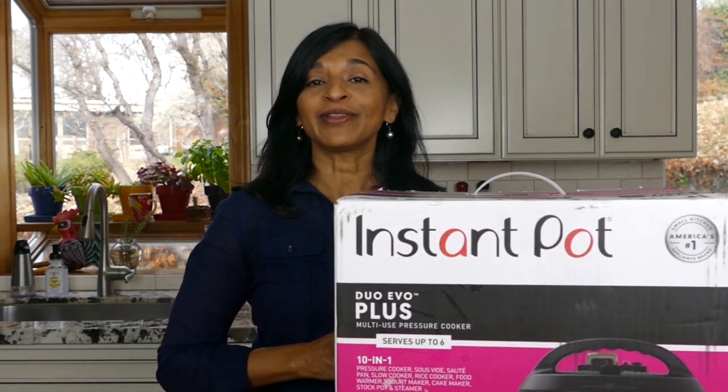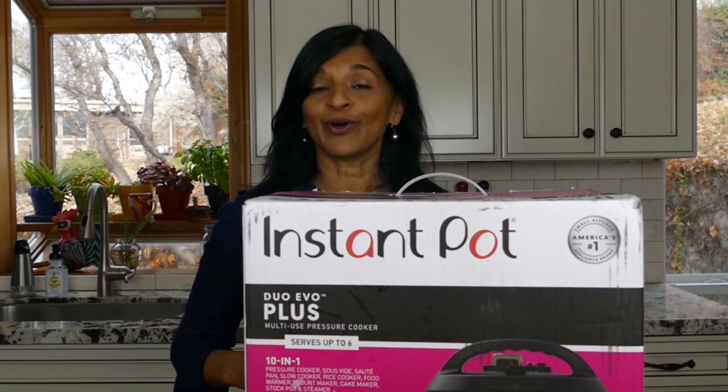Hi, I'm Nina and welcome to Paint the Kitchen Red. Today I'm going to be telling you about the Instant Pot Dual EVO Plus. I'm going to tell you about the parts, how to put it together, and also how to do a water test. The reason you do a water test is to familiarize yourself with the Instant Pot, but there's another reason — to make sure there's nothing wrong with it.